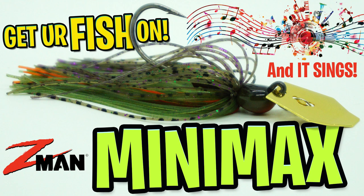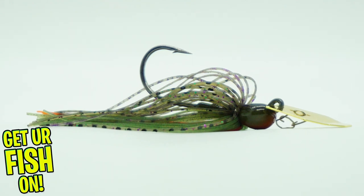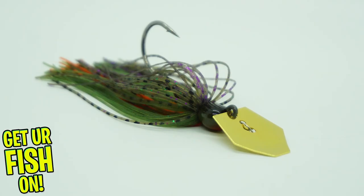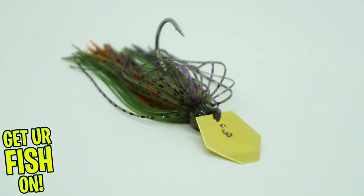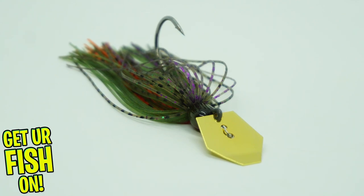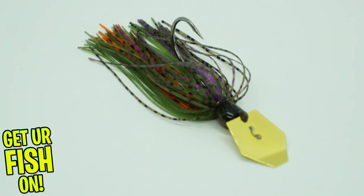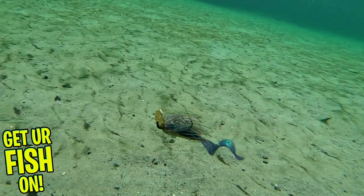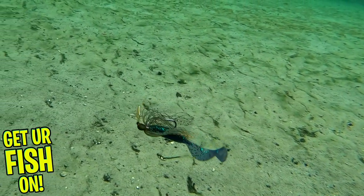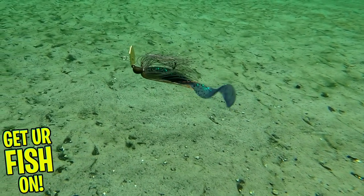Today, I'm bringing out the fire with the new Z-Man Minimax. The new Z-Man Minimax is a bite-sized chatterbait bladed jig that offers anglers a different-sounding chatterbait for those pressured ponds and lakes. It's meant to give chatterbait fans a smaller bladed jig that won't roll over at high speeds. It is designed with a direct blade-to-jig connection, which allows the blade to collide with the nose of the jig head and make a new, higher-pitched sound that those predator fish have not heard.